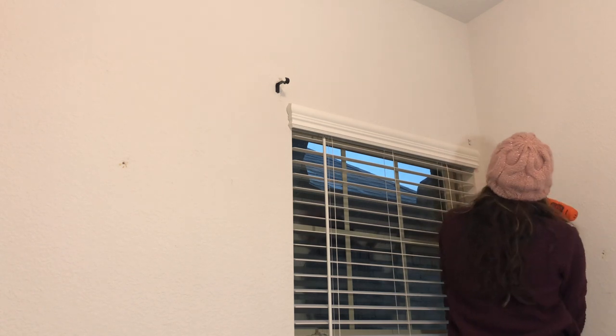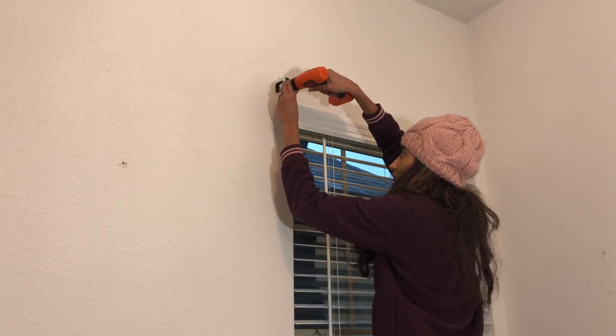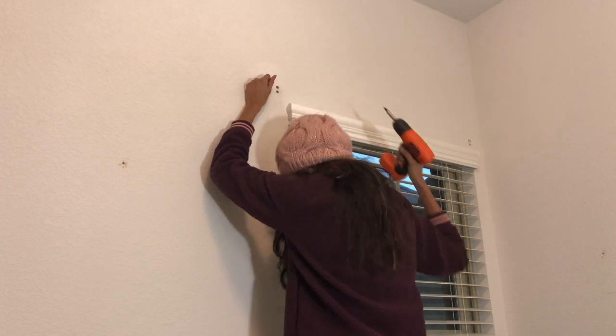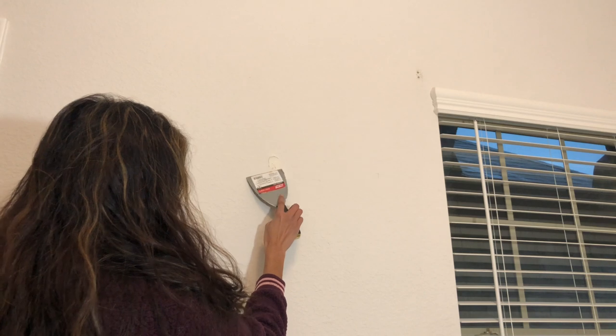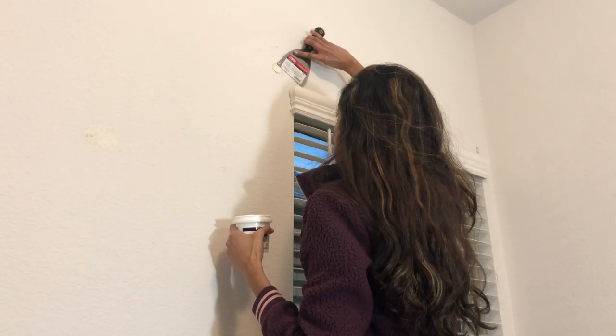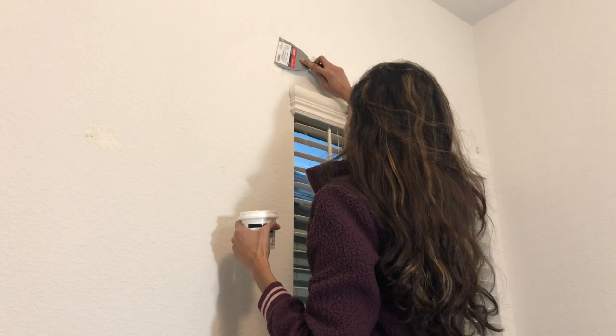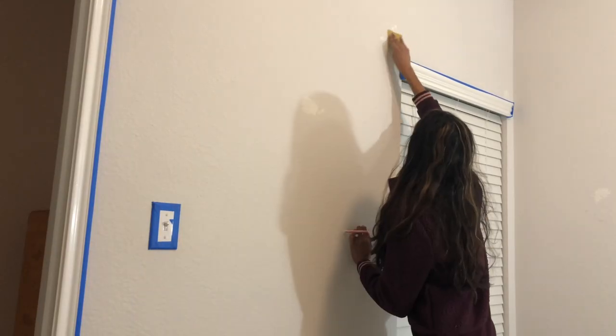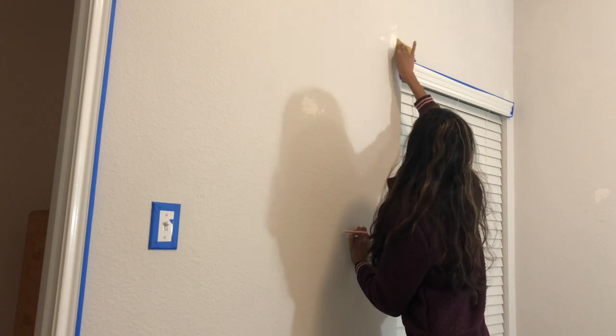Here I'm taking off some of the hardware that I had originally on the walls for my curtains, and then using spackle to cover the holes. Make sure that you push the spackle into the hole as much as you can and use multiple coats if you need to. Once it's dried, you can use a 220 grit sandpaper to sand it down to make it level to your wall.